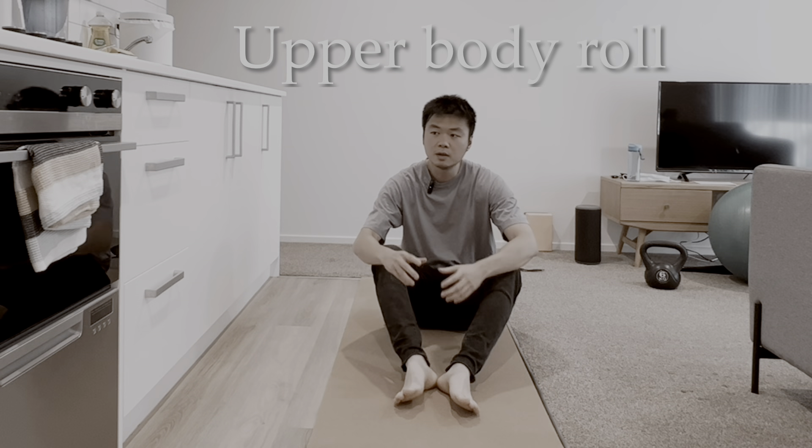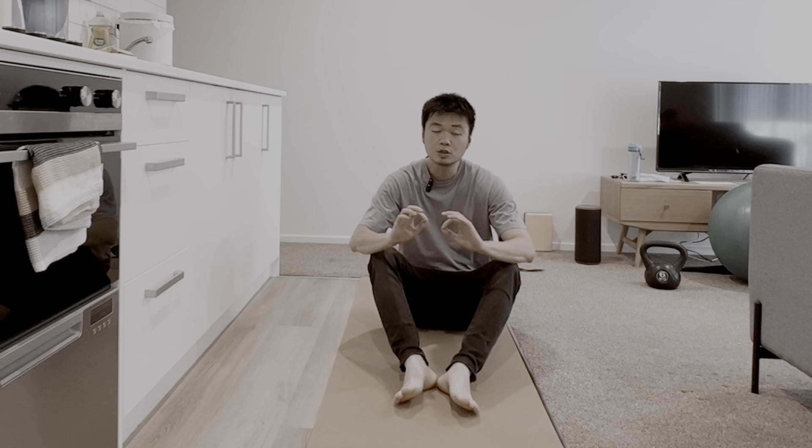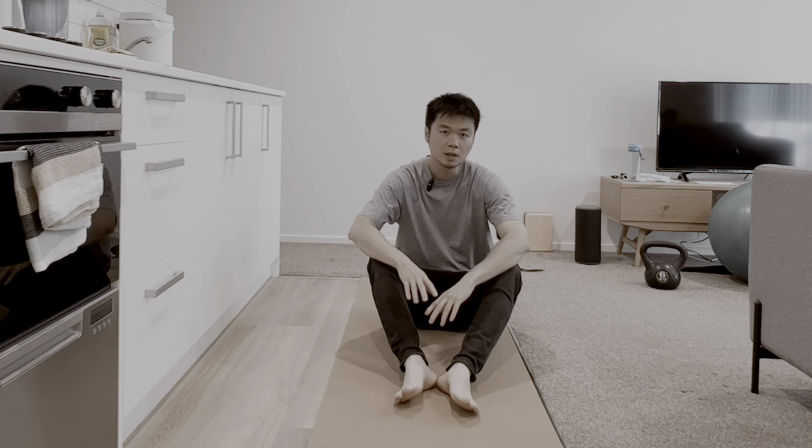We are going to do an upper body roll. Throughout the whole exercise, try to keep your whole body as loose as possible. The aim of the exercise is to try to get mobility towards the ribs and the thoracic.